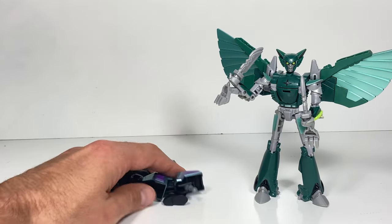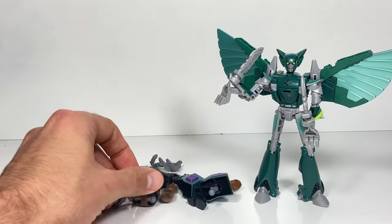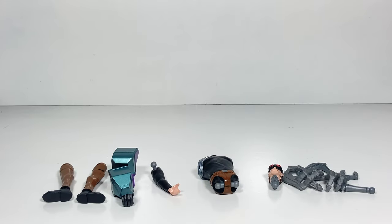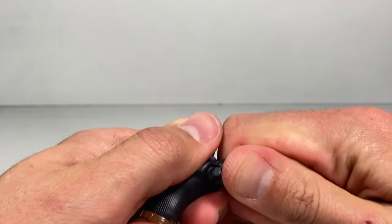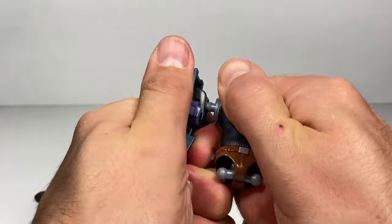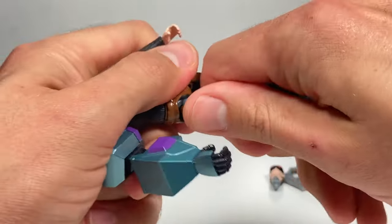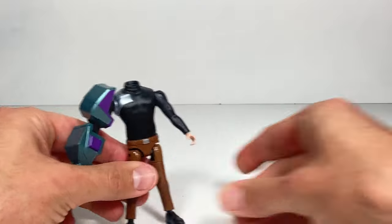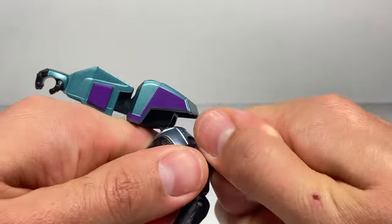But first we need to put Mandroid together because we finally have all the pieces. We have the torso so we can plug in the head and all the limbs and see what Mandroid looks like. As a reminder, each of these body parts came with a different deluxe class transformer, and now we finally have enough to put Mandroid together. So let's put his arms on first, which are actually kind of tough to put on. Now let's get his legs put on. And what could Mandroid be missing now? How about his head? So let's put Mandroid's head on and get that snapped in.